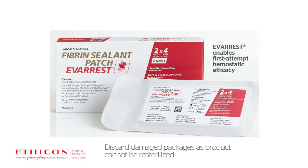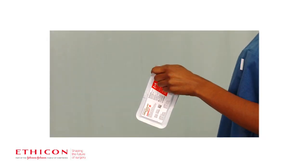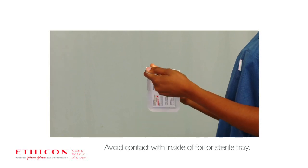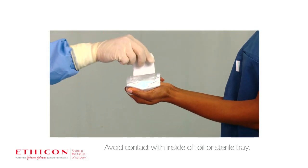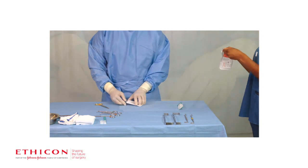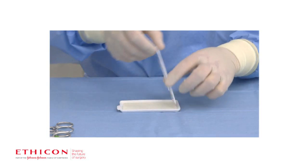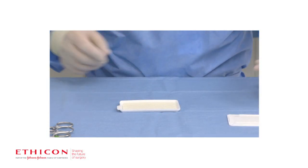To open the product, after removing the foil pouch from the carton, carefully peel open the foil pouch. Remove the tray and place onto the sterile field. Hold the tray securely, ensuring that the side with the holes is facing upwards. Use the tabs on the side of the tray to remove the top with the other hand.